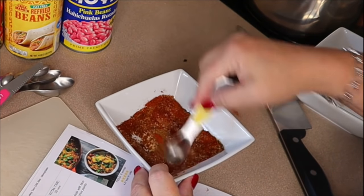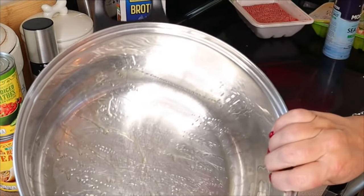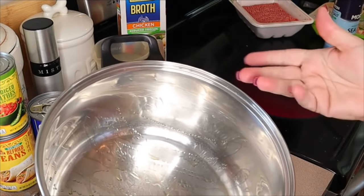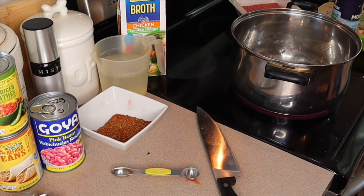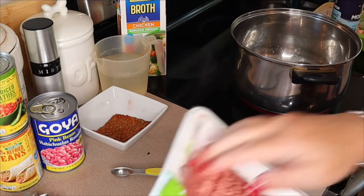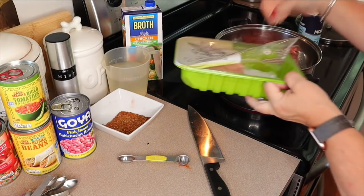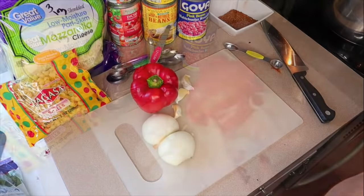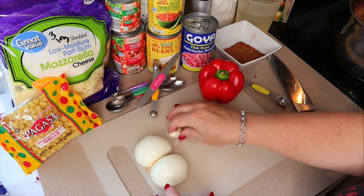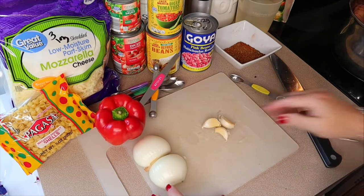Over on the stove I have a pot heating up with olive oil cooking spray — you can use a Dutch oven or just a pot, whichever you prefer. Once it's heated, I add the 1.3 pounds of turkey and break it apart with a wooden spoon on medium heat. Meanwhile I'm chopping a red pepper, a medium onion, and mincing three garlic cloves.